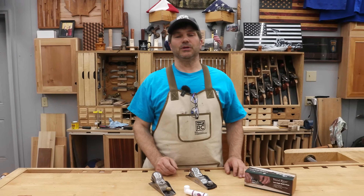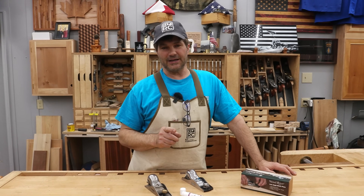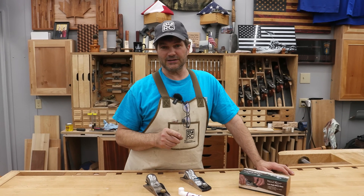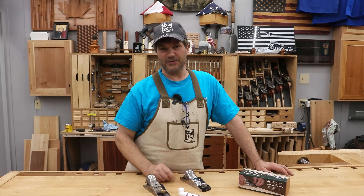Hi, I'm Rob Cosman. Welcome to my shop. Block planes are often the very first hand plane that folks get. Knowing how to set it up, sharpen it, and adjust it will make it a lot more pleasurable to use. It doesn't take nearly as much time as you think. Stay with me, I'll walk you through it.